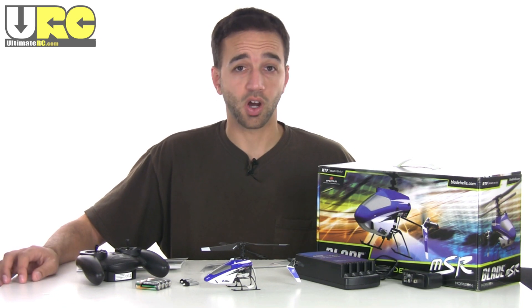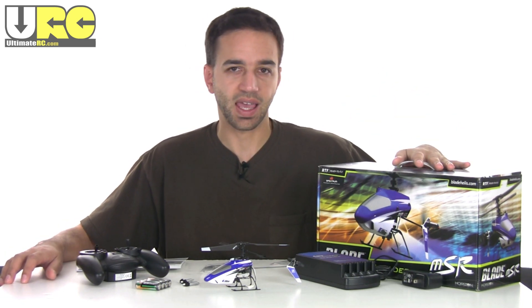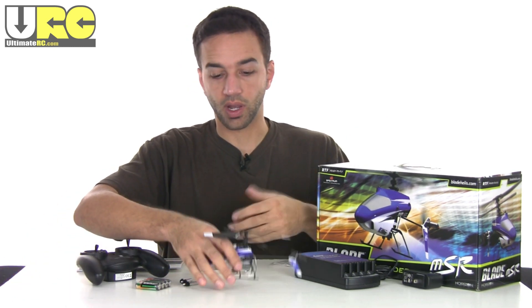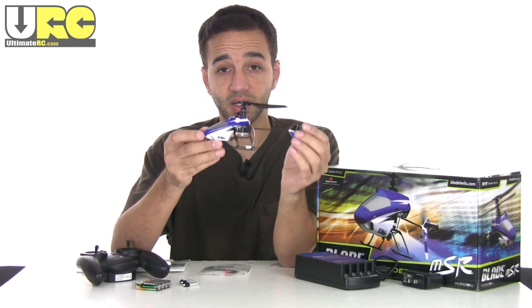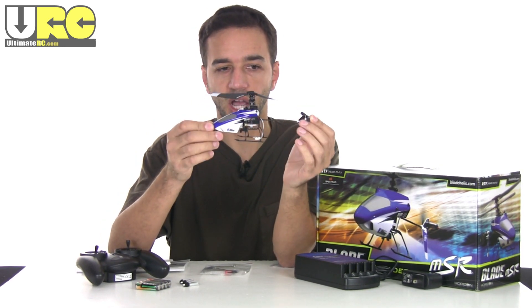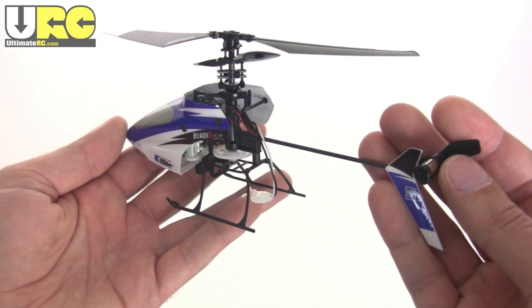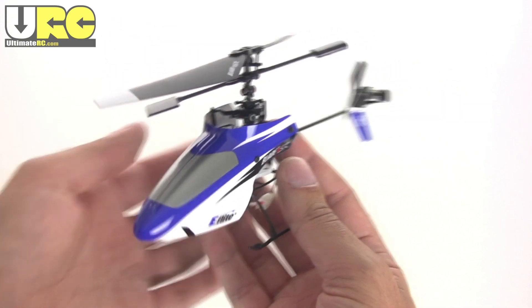Hey folks, it's Jang here from UltimateRC.com and I'm going to be taking a look at the Blade MSR from eFlight. This is a ready-to-run — I got the ready-to-run version — micro-sized fixed pitch four-channel helicopter. This has been on the market for quite some time and it's been pretty much the standard micro intermediate-level helicopter.